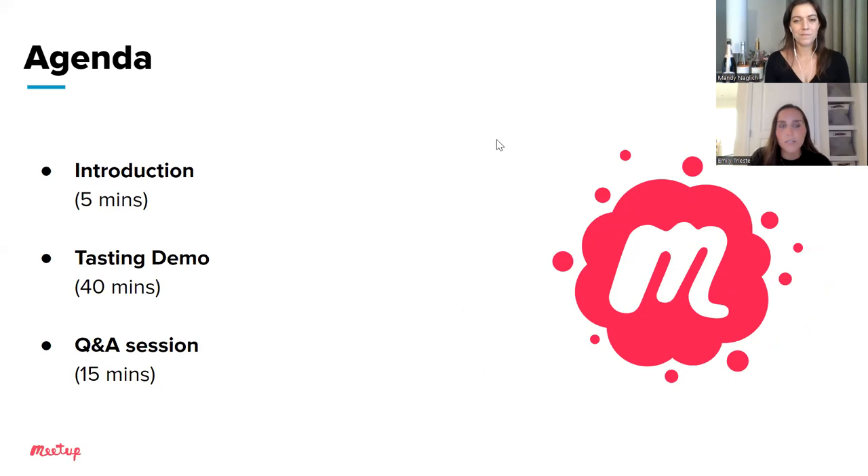For today's agenda: a quick five-minute introduction, then Mandy's tasting demo for 40 minutes, followed by a 15-minute Q&A session. To introduce Mandy — she is an advanced Cicerone, national homebrew competition gold medalist, and writer. She covers food, travel, and beer for a variety of print and online publications including Food and Wine, Vice, Taste of Home, and Vine Pair. Her new book, How to Taste: A Guide to Discovering Flavor in Life, uses her expertise as a certified taster as well as reporting and interviews with more than 100 flavor scientists and professional tasters.